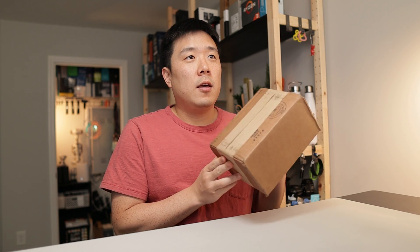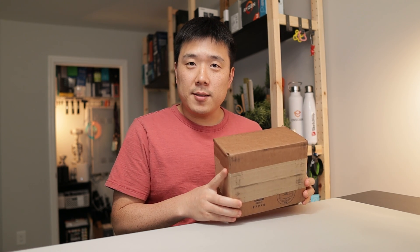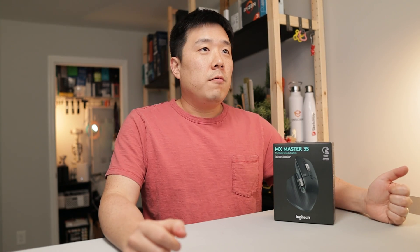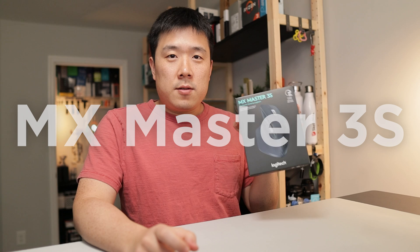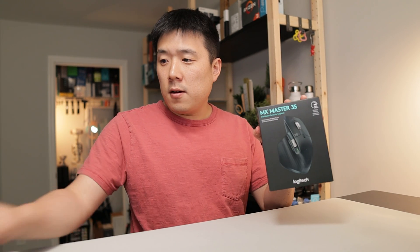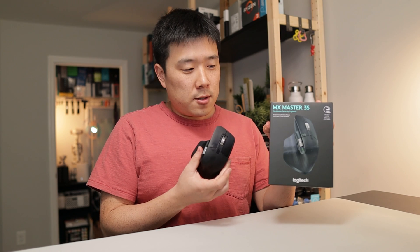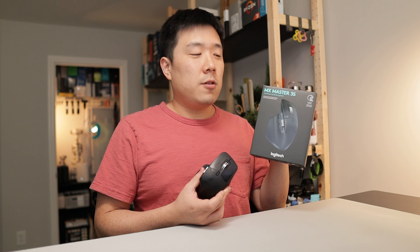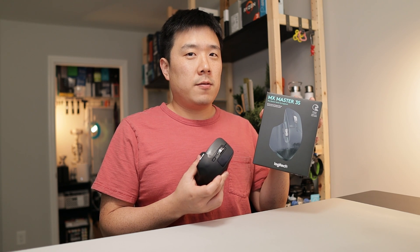Hey, Susef here. Today we are looking inside of this brown box to find out what it is. I guess you saw the content in the title, but we're going to open it up. So in there we've got this MX Master 3S. This is basically the successor of the mouse that I use all the time, which is the MX Master 3 — so it is a remastered version of the MX Master 3.